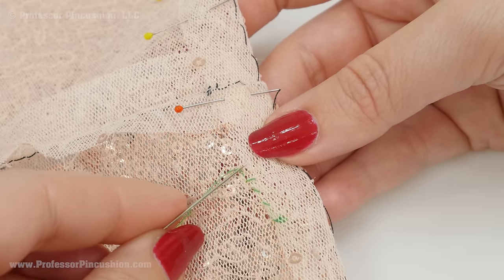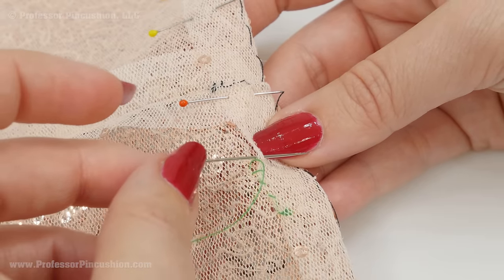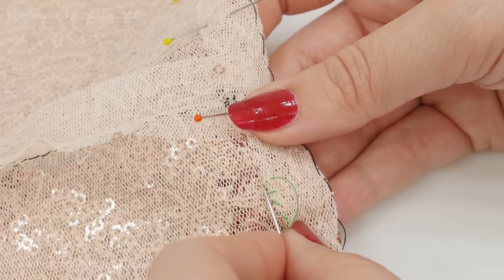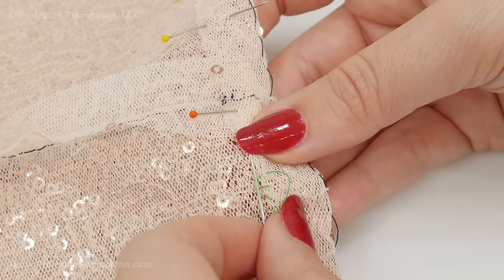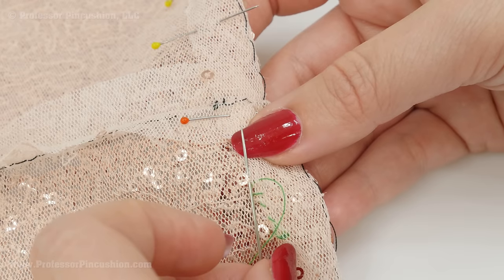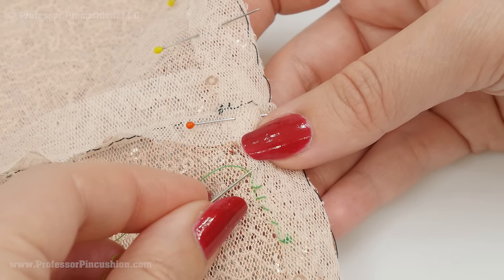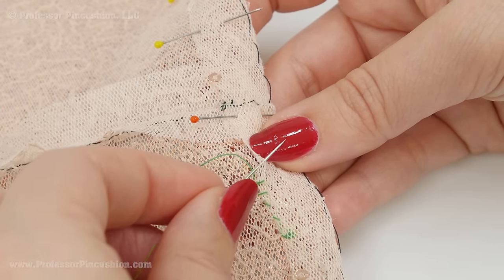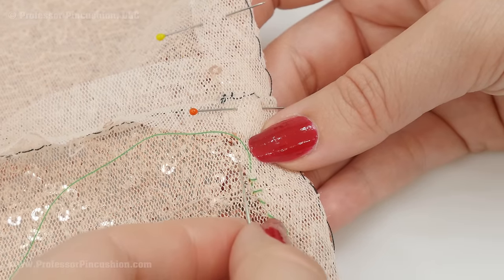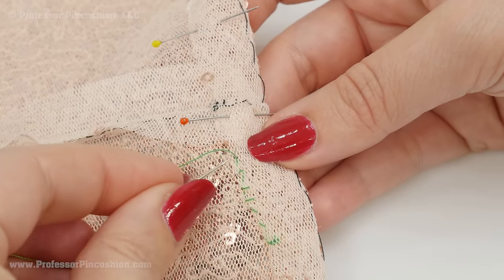To hide my knot, I'm coming up underneath the part that I folded over at the top of my hem. Then I'm just going to grab a little bit of the mesh fabric underneath — you may see a few of these stitches on the right side, but it's probably not going to be that noticeable if you keep your stitches small. I'm going to pull that through and then grab a little bit of the folded-over part again at the top, alternating between the folded hem and the mesh fabric underneath. I'm going to do this for all of my hem.